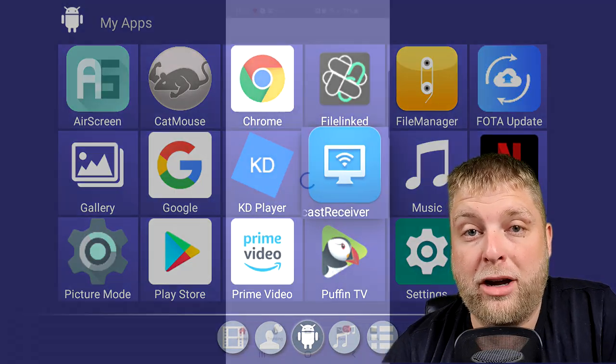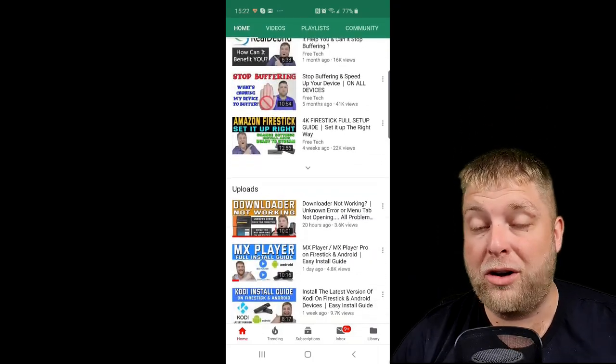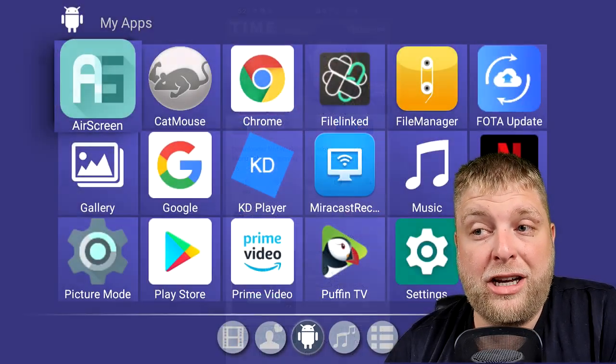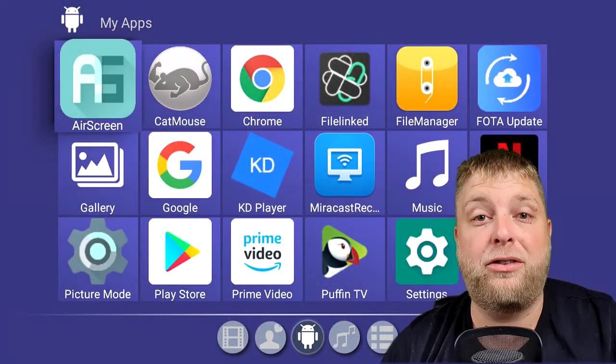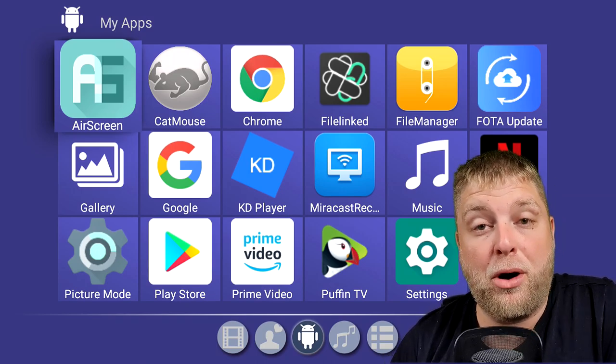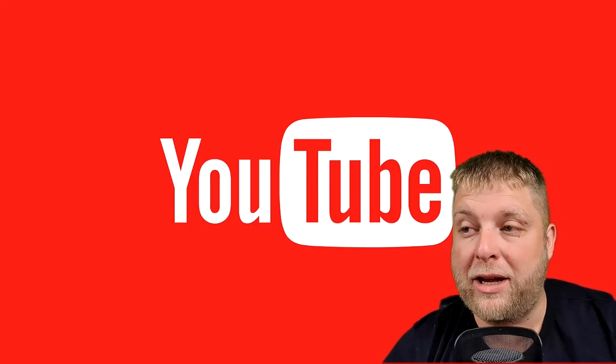I tried Miracast with my Galaxy S10 — I installed it on my phone and it paired up straight away and works quite well. You've also got the Airscreen app, which is for your iOS devices like iPhones, so that's how to mirror those as well. Both of them come on the box as standard. Let's see what kind of content plays on the box.